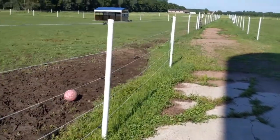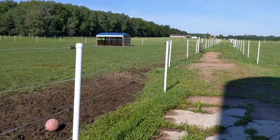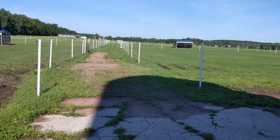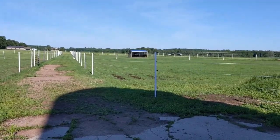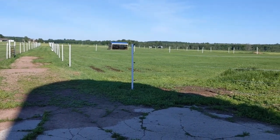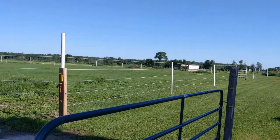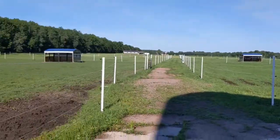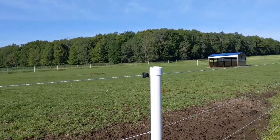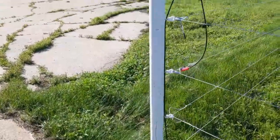The PVC wasn't terribly expensive either. We went with T-posts that were already in place and basically just covered the T-posts with PVC, filled the PVC with cement. This pasture here I just finished up yesterday, so I need to go back and put the end caps on — you do want end caps to keep water out and give a good finished look.